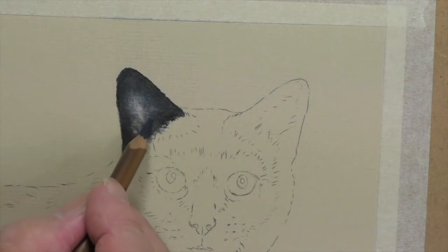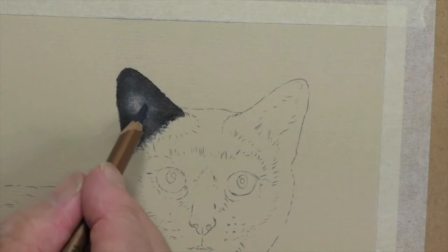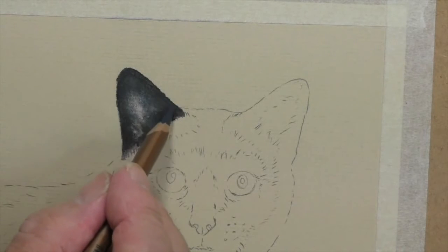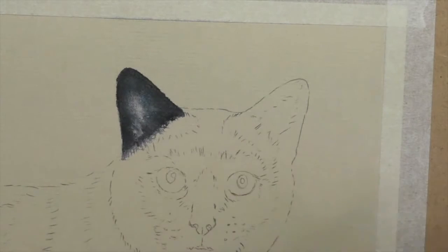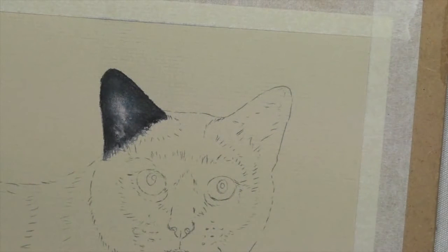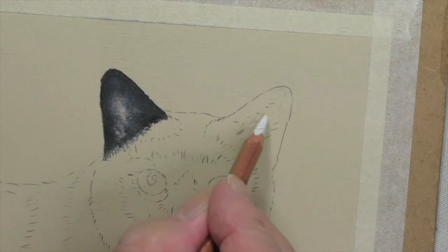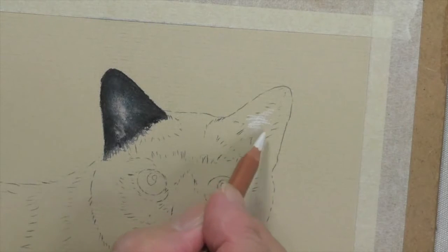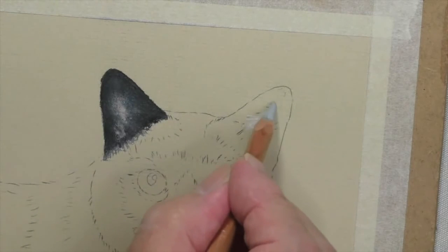There's not a lot more I can do with that — I'm going to leave it as it stands because it's really close to the reference picture. Now I'm going to do this here the same. There is just a little more though — just to show you this, there's a little bit more light in here, so I'm going to put just a touch of white in. Then use the grey.